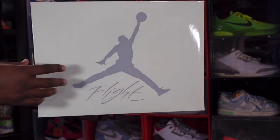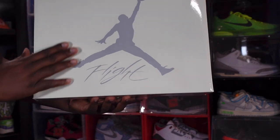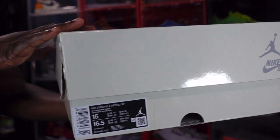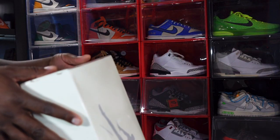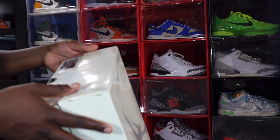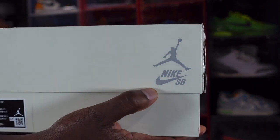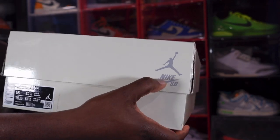Let's take a look at the box. Shout out to that boy Bird — Bird hooked me up with these. You can see a nice smooth sail color box with that great Jordan Jumpman logo on it. This is the Jordan 4 Retro SP — SP stands for Special Projects — in the colorway Sail, White, and Pine Green. These are the Nike SB x Air Jordan collaboration.